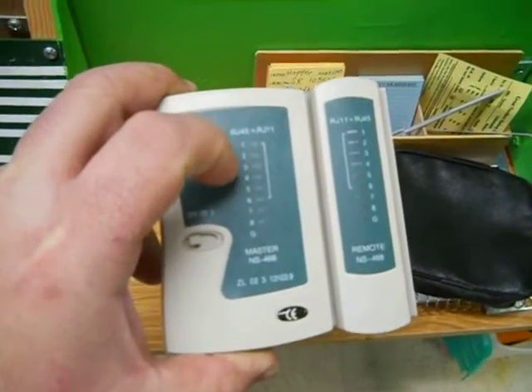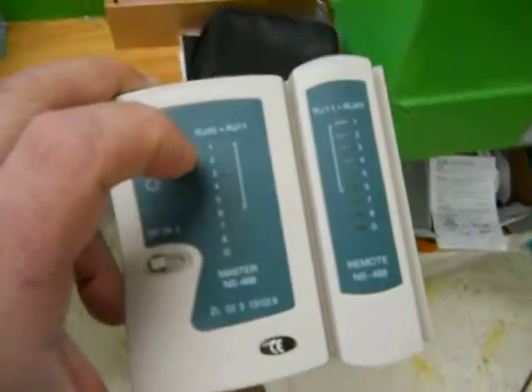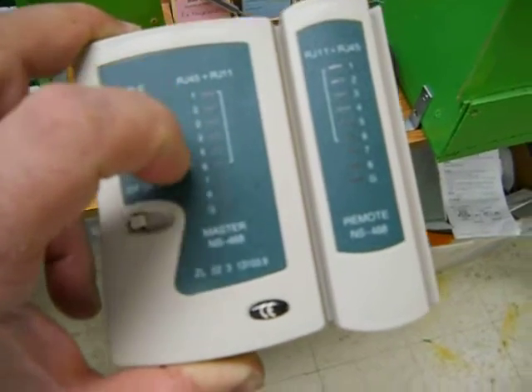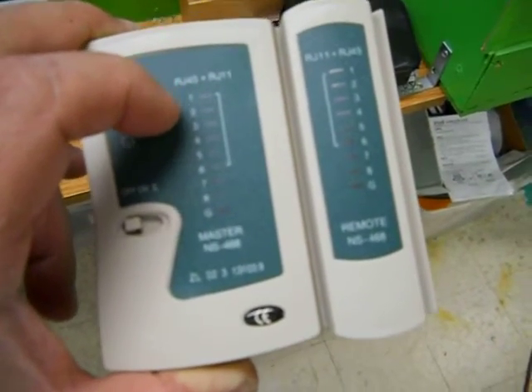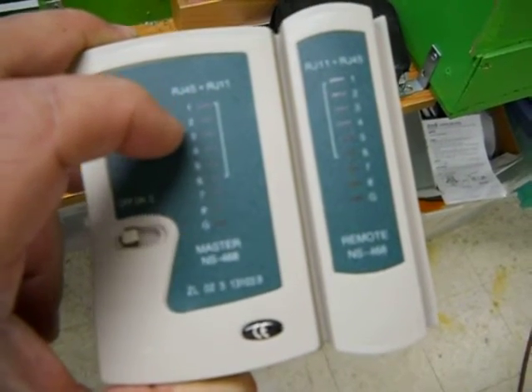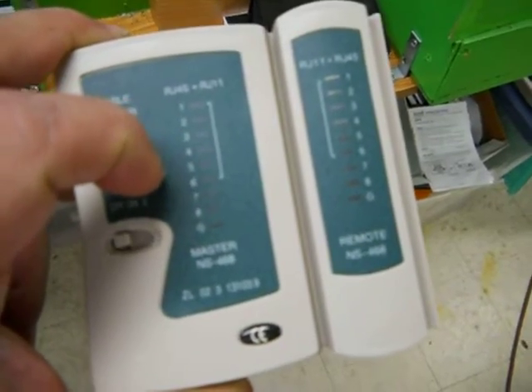It cost me about close to $6. But it basically checks the cables. Because with doing Digitracks, it's easy to get the wires twisted or a not very crimped wire.